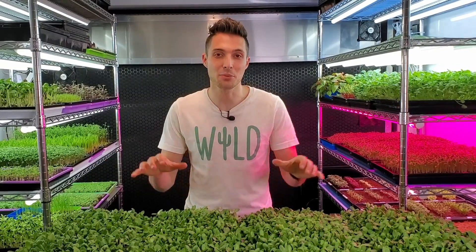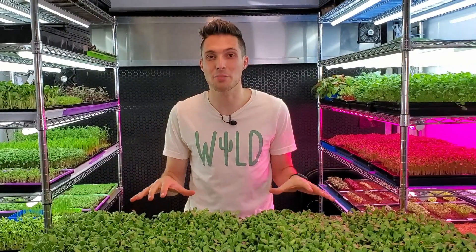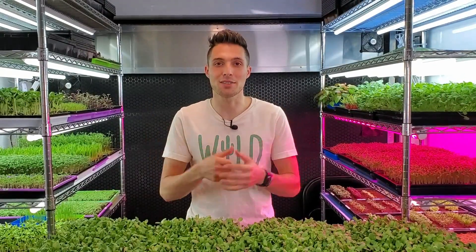How's it going everyone? CJ from On The Grow here, and today we're going to be comparing two different organic hydroponic nutrients on the crop sunflower. One's going to be kelp and the other is going to be Ocean Solution, so stay tuned for the test.